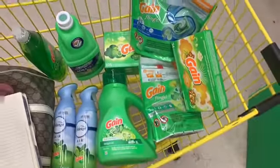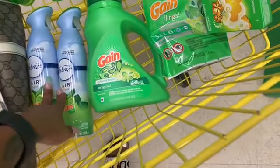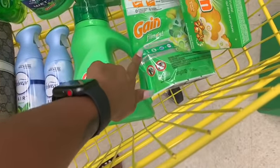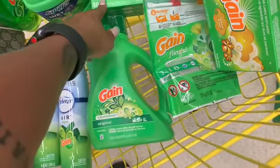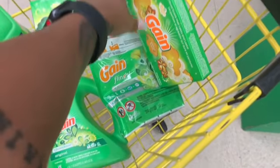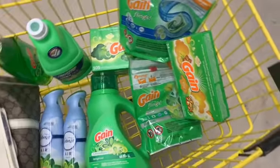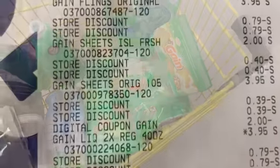Okay, this is what I'm getting and we're gonna go check out right now to see what my subtotal comes to after coupons. I have: $3 off two, a $2 off, a $2 off, a $2 off, a $2 off, and 50 cents off. Then I have no coupons for these extras — those are just to hit the $30.